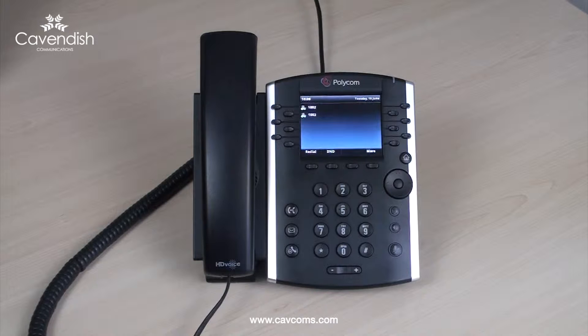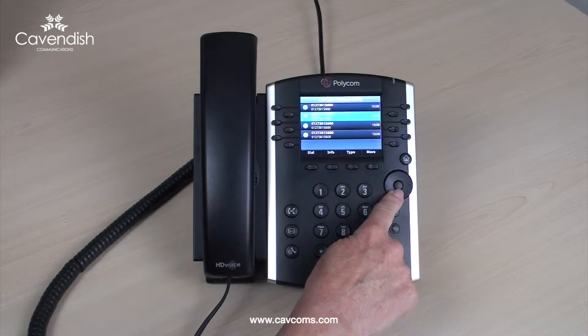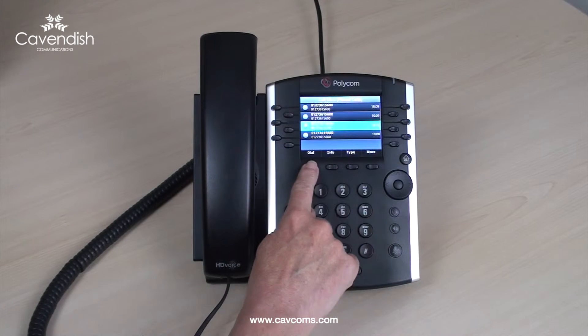To redial any previously dialed numbers from your phone, select the soft key beneath redial and toggle to highlight the number required, then select dial.